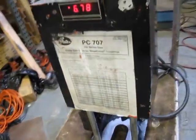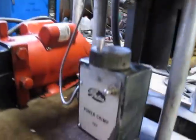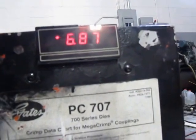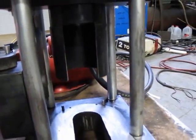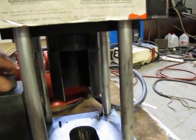Looks like this got painted over. I'm not exactly sure how to operate this, but to me it looks like this is some kind of an adjustment, because when you do this, that moves that number, and then you push this button. That goes down — whatever that was supposed to be.